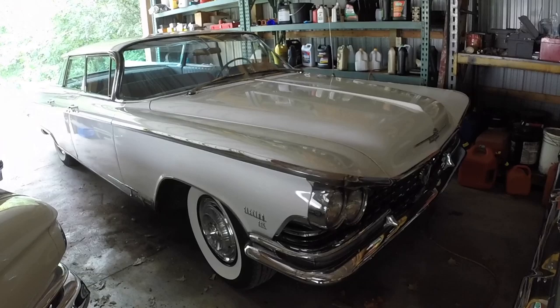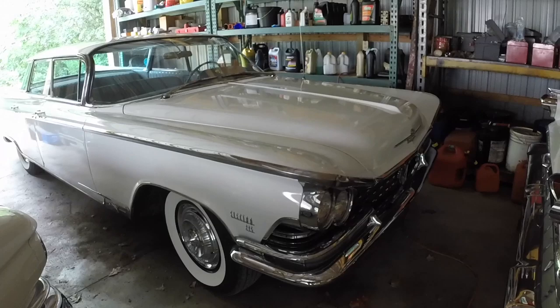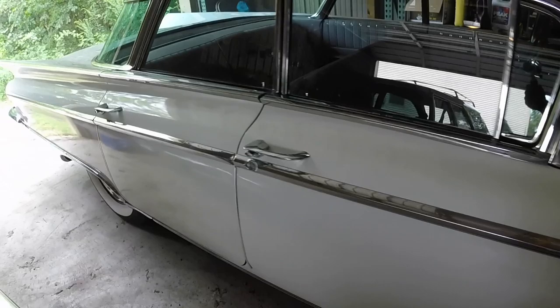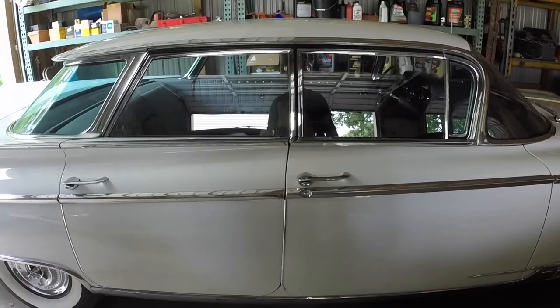59 Buick Electra 225, flat top. It was the longest Buick they made that year — maybe a station wagon was longer, but I don't think so. I think the 225 stood for a 225-inch wheelbase. Even an Electra convertible was shorter than this.